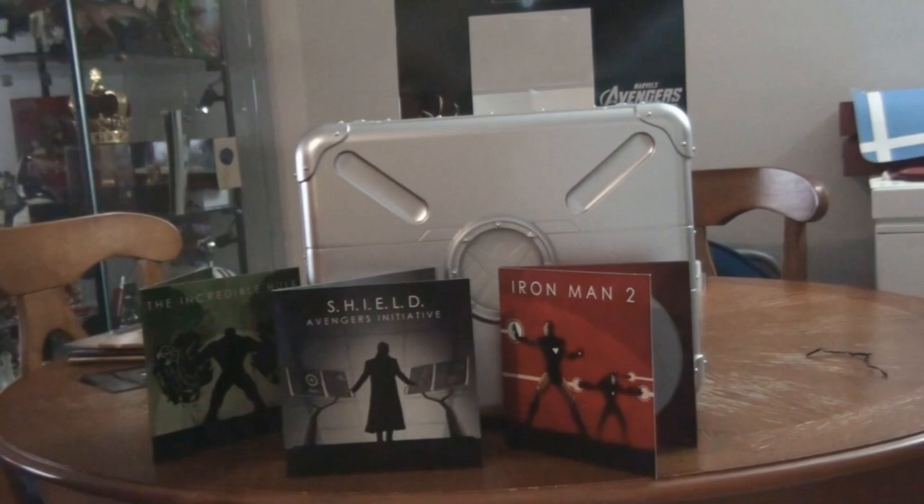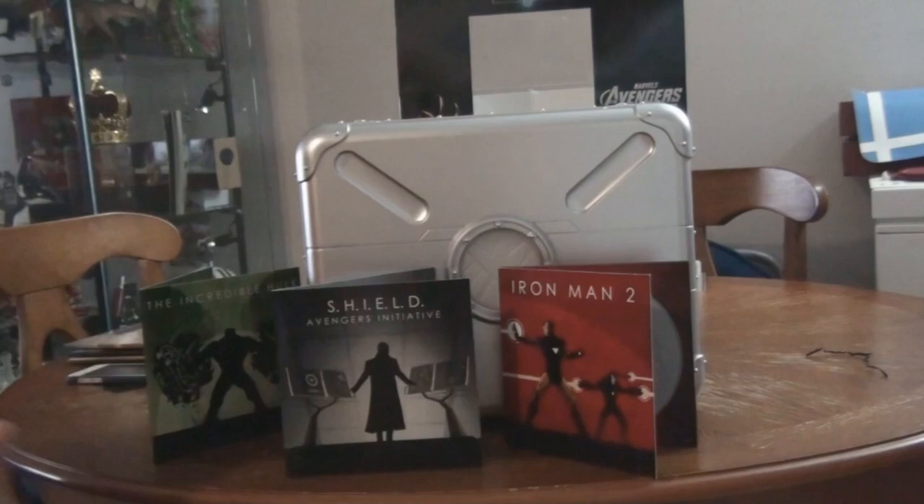If you guys love having a collector's edition, you should probably get this one. I just love having a collector's edition and putting it on my display. This is $170 if you guys want to get one. You'll get all those replicas from the movies that I just showed you guys. I hope you guys enjoy, and I'll see you guys next time. Take it easy.